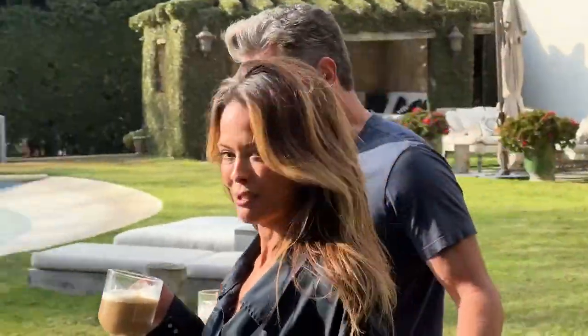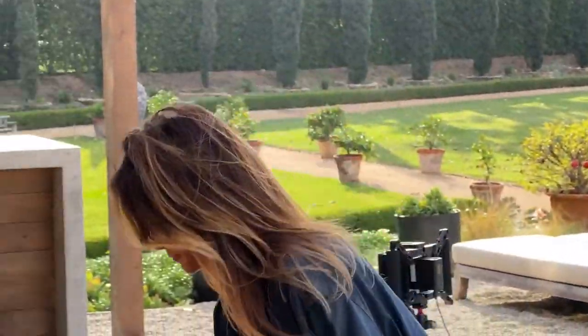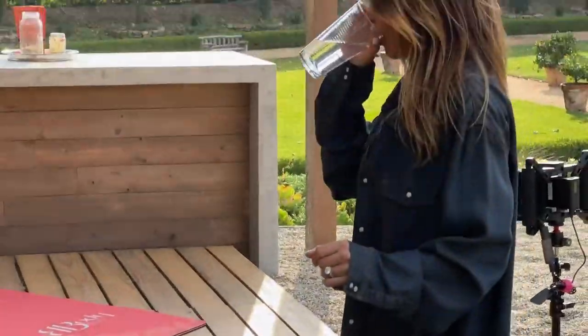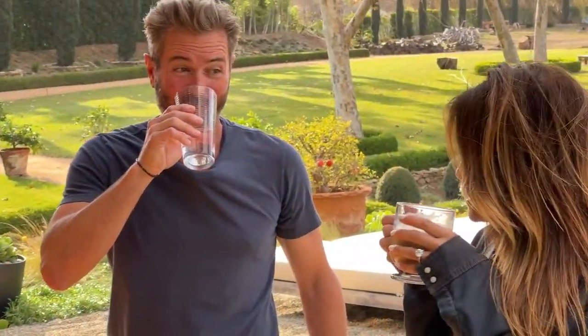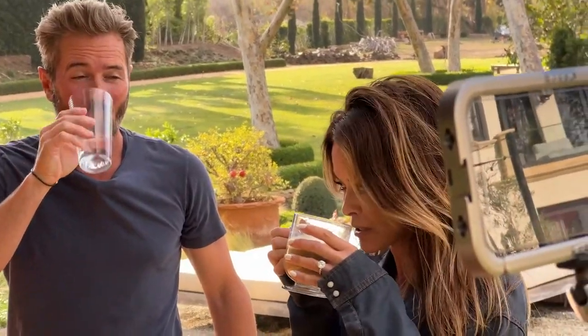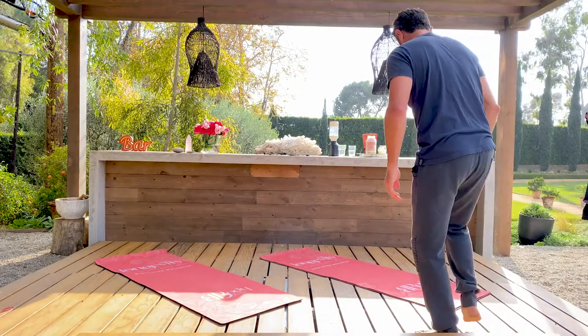I'm gonna make you a shake — I'm gonna show everybody how to do it. Here we go. Let's set this down. Everybody's gonna grab their hubby. Hubbies are gonna join us right now. We're gonna get our little yoga on at home.